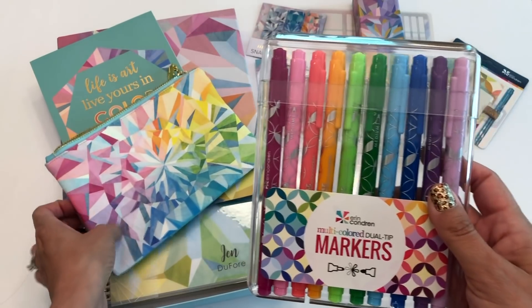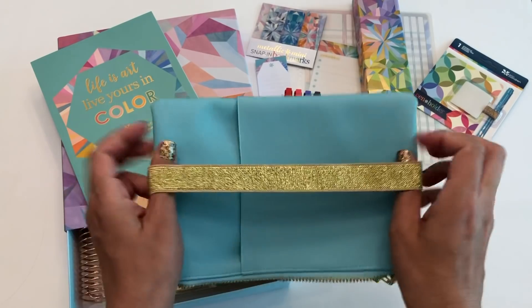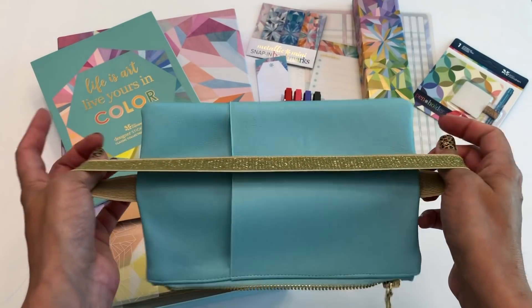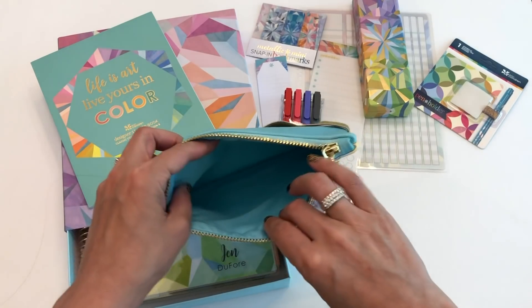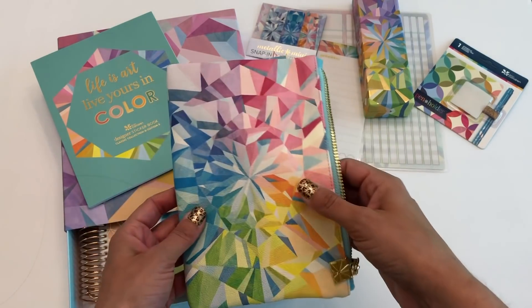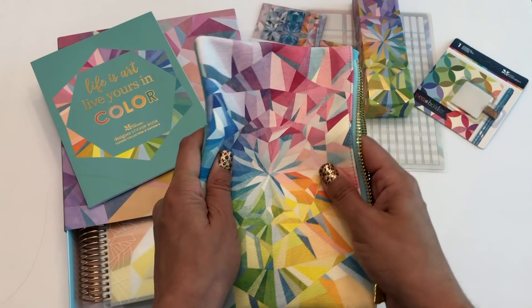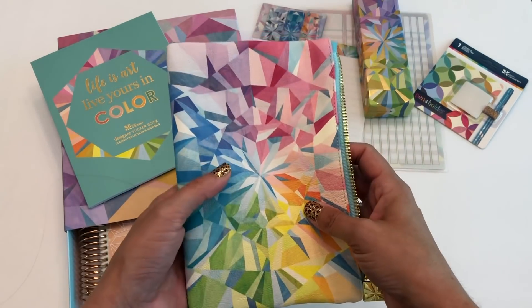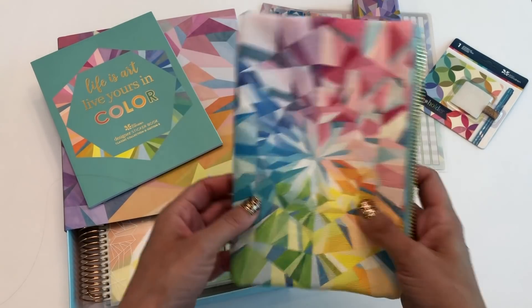I love using these dual tip markers in the weekly layout — the bold tip for appointments or things set in stone, and the fine tip for more detailed stuff. This is the plani pack, same setup as the other plani packs. You can wrap it around your planner or folio and it holds a bunch of stuff: pens, elastics, bookmarks, sticky notes, things like that.